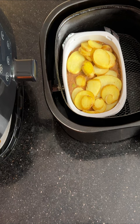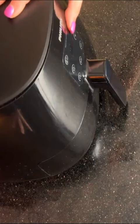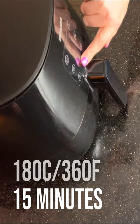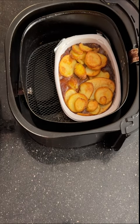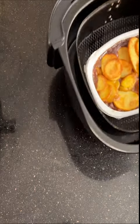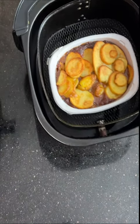Now it's time for it to go back on for its main cook, and you're looking for 15 minutes at 180 Celsius, that's 360 Fahrenheit. Wow, look at that Lancashire hot pot - doesn't it look fabulous? It looks brilliant, and as you can tell, because we're using the air fryer, it's crisped the potatoes on top as well.